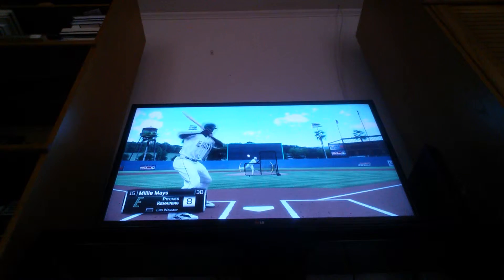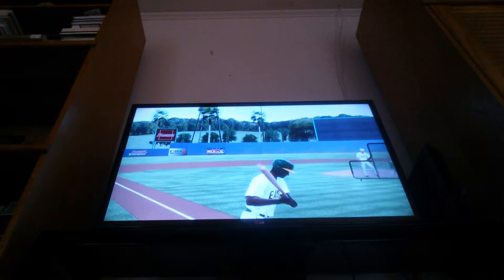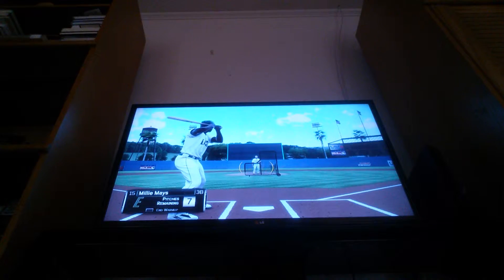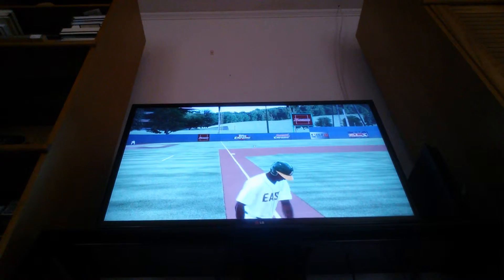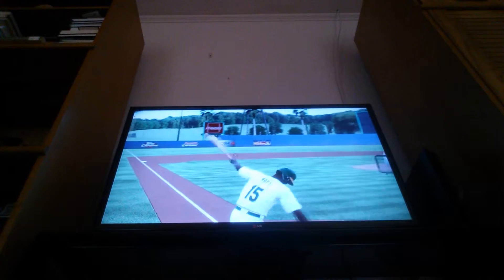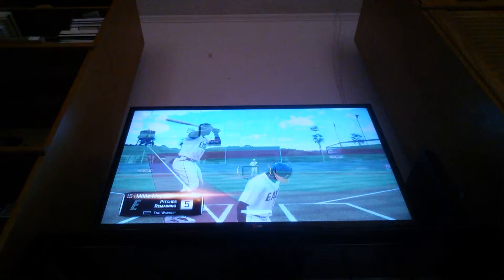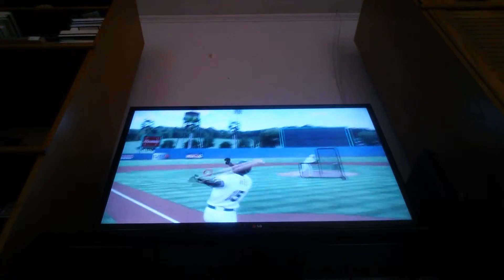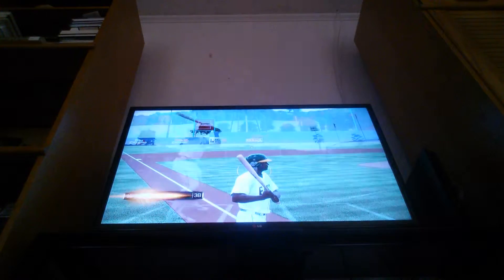We're going to take like two practice hits and then get to the game. Too bad I can't edit these - the video would be much shorter and I won't waste so much space on my phone, because that's what I'm recording it with. I got the S4 - just had to put that out there.